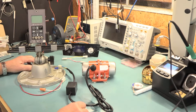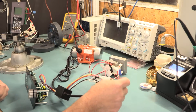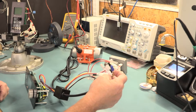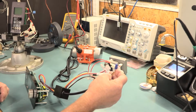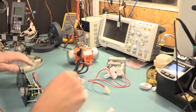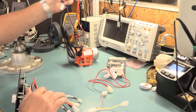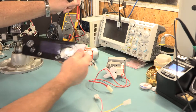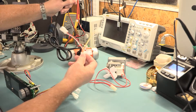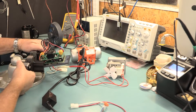A pellet hopper vibrator. This wire right here is a ground wire that you should hook up to your ground — they're usually green. To recap: if you want a pellet hopper vibrator to use with an OEM controller, you have to buy a Y cable.